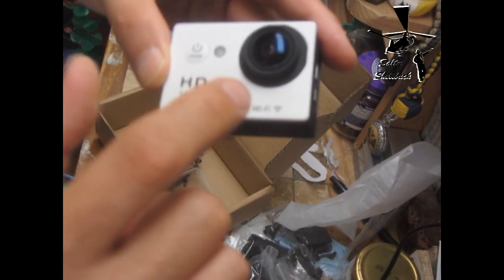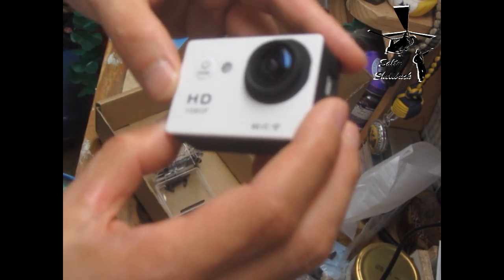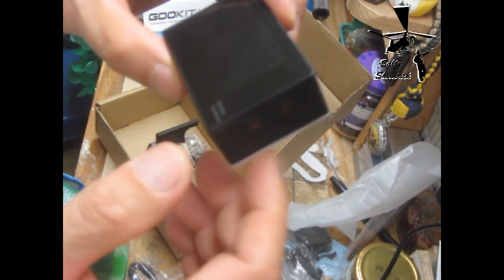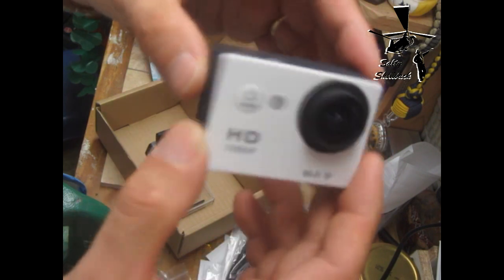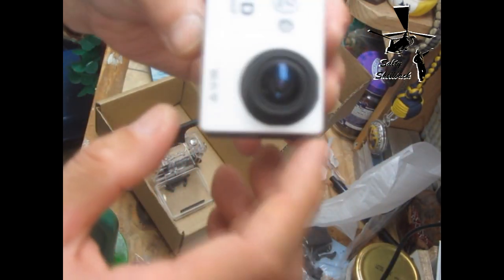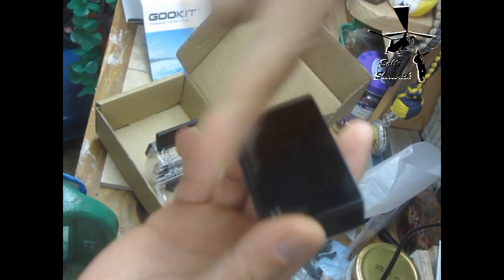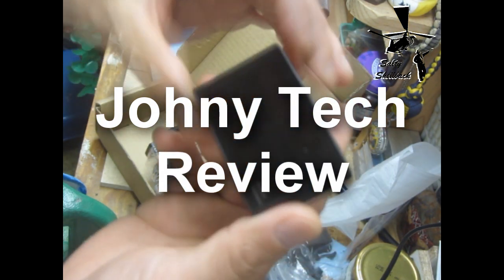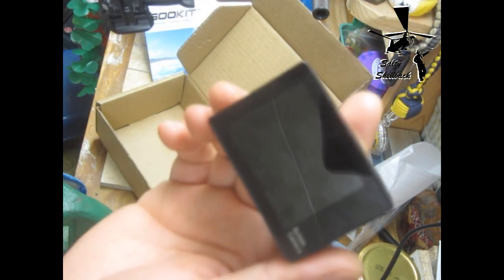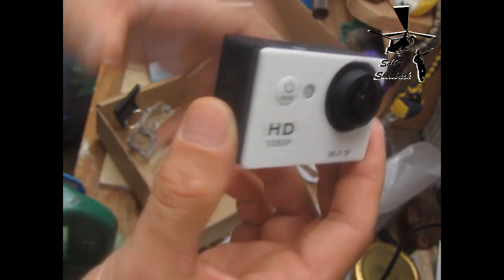This is the GoKit HD action cam with Wi-Fi. What I like about his reviews is they're very thorough — he tries out different varieties of the same model. He said this was a better camera versus the non-Wi-Fi one. The Wi-Fi wasn't great but still worked, and the video quality and sound quality were much better.